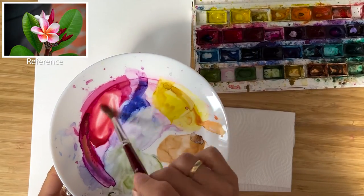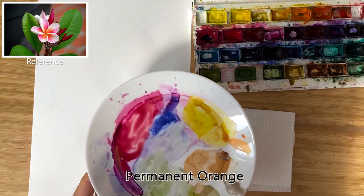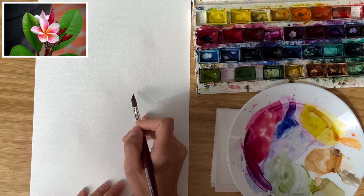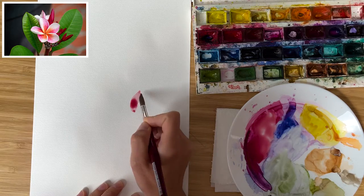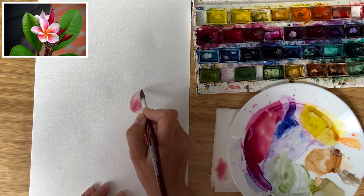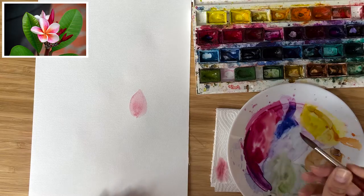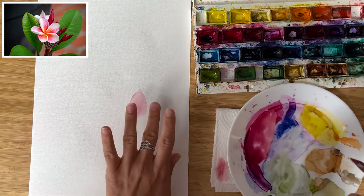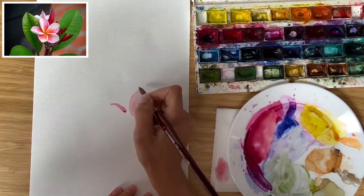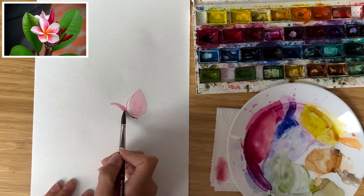For painting Plumeria I prepared already a mixture of Quinacridone rose and just a hint of permanent orange to get these very diluted red pinky tones. Let's start painting Plumeria with the first petal. I use very very diluted watercolor and I paint the first petal. Very specific about Plumeria is that it has a very thick petal border.